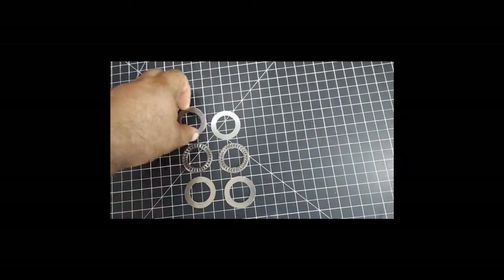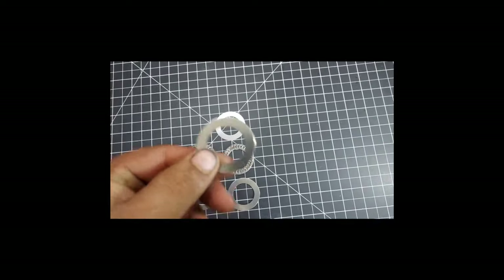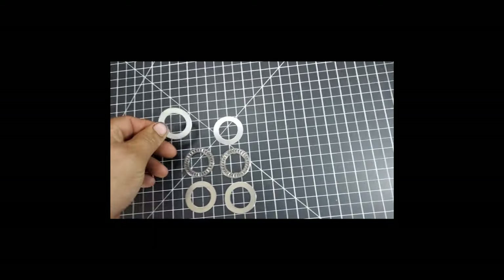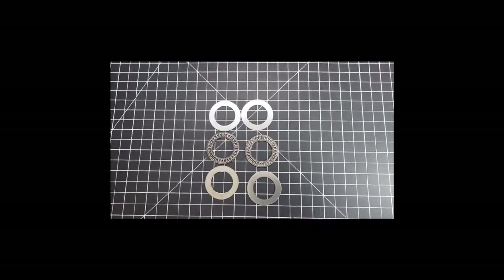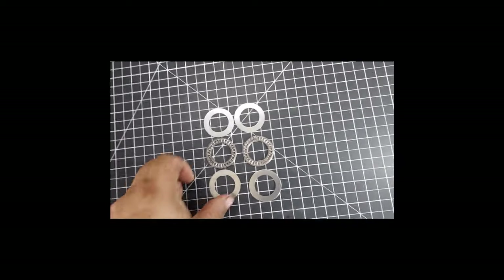Here are your thrust washers. These are American-made washers and bearings — we source American-made stuff whenever we can when it makes sense price-point-wise, to keep things affordable for everybody. Not everything we sell is American made, but that is our priority.